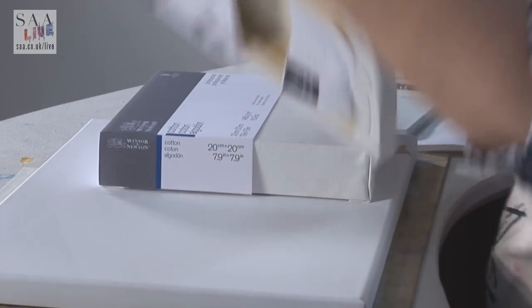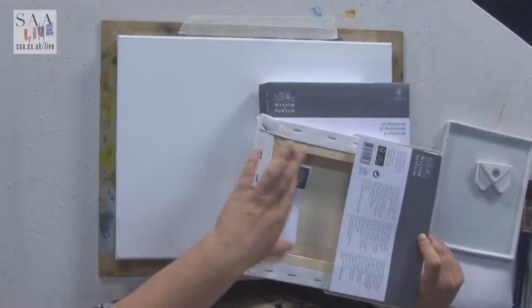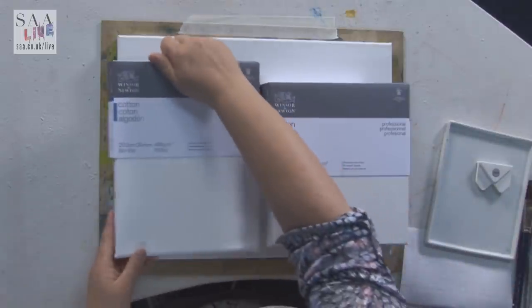They've got the chunky range, they have the stretch range, and they have these lovely little tags on the back which you can fill in with your details on a completed painting. Acid free, archival, gesso primed — so a good quality professional canvas.